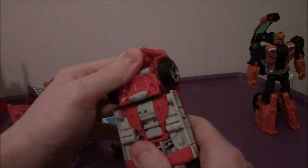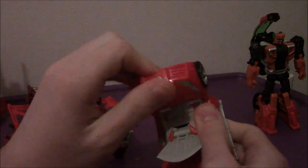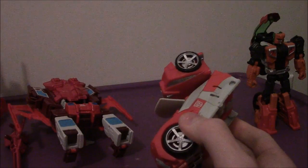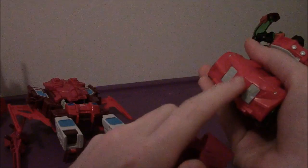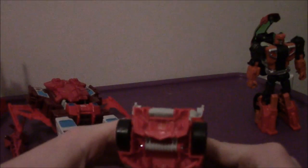We'll start with Lightspeed. His transformation to foot mode is very easy — we've done this before and you've seen it in previous videos. No need to explain. Flip this bit around like that, take a foot here, and connect it right in here. There's a connector piece, so get that shoved right in like that. And that's one foot complete.